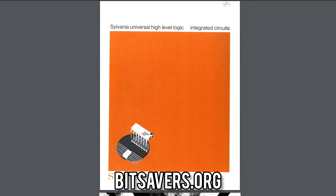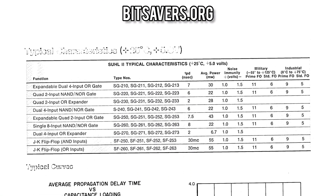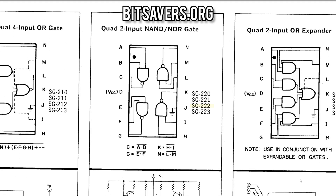Unlike the previous parts, the SG222 is actually in this Sylvania data book that I found on bitsavers.org. Here we can see the part number SG222 which maps to a quad two-input NAND/NOR gate, along with a very nice block diagram that shows the pinout of the part.